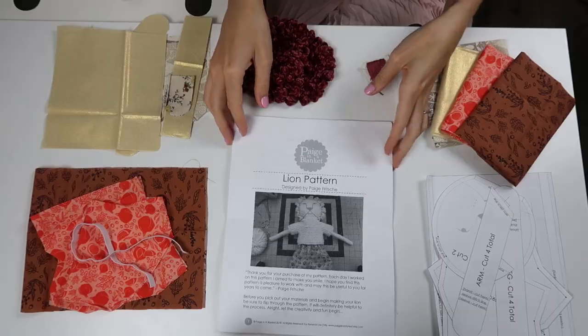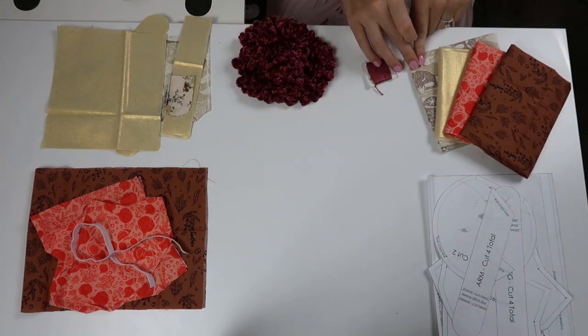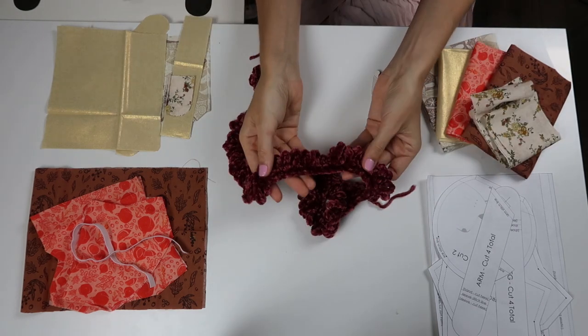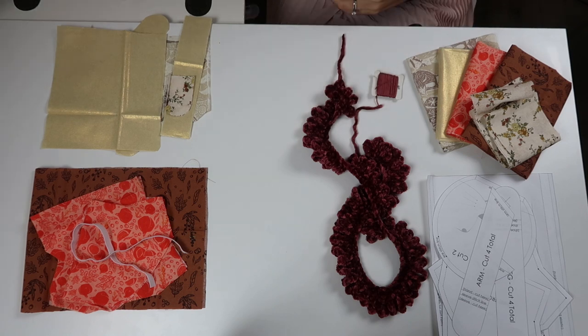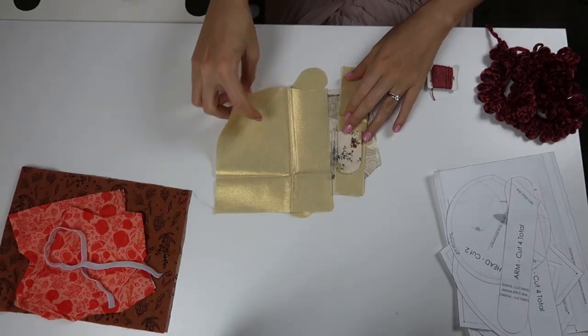Now let's get right into the tutorial. I wanted to show you a little bit of the details of how this is constructed. Some things are gone through quickly because all the details are within the pattern, but I just wanted to show it in live action so you can see what it looks like to make some of the things in there. Start by printing out your pattern pieces and instructions and getting everything ready to begin making your lion. You're going to need fabric — this is a great scrap buster — just a little bit of embroidery floss and some trim. This trim I crocheted, but you can also use a pre-made trim. I've gone ahead and cut all my pieces.